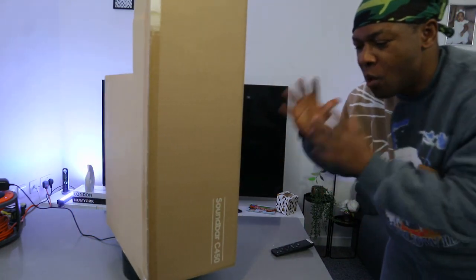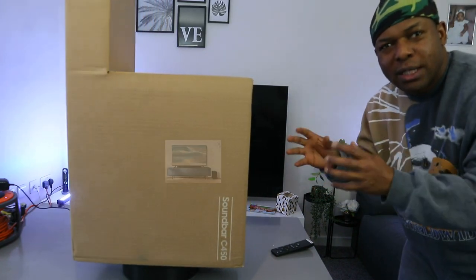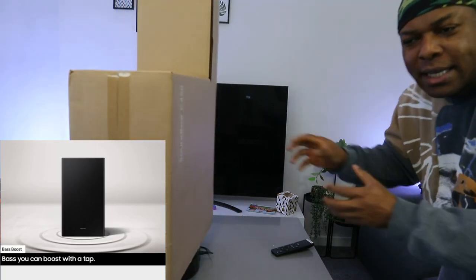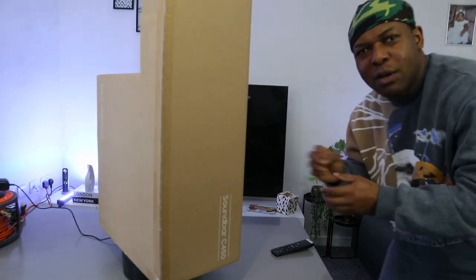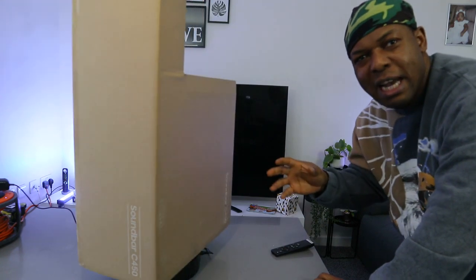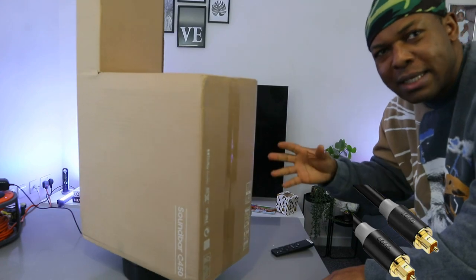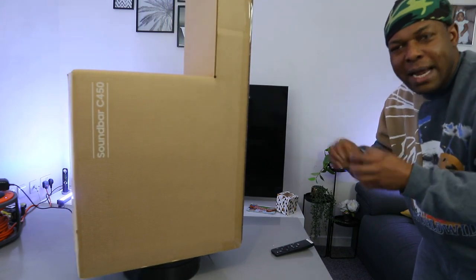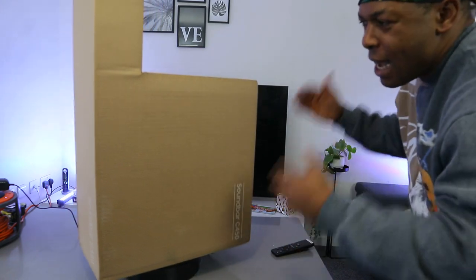I want to show you what we got here. We got this soundbar — this is the Samsung HW-C450 soundbar. It's a 2.1 channel soundbar with wireless subwoofer, DTS Virtual:X, adaptive sound, bass boost, game mode. You can hook this soundbar to your TV via Bluetooth or optical cable. I hope this will help you to make an informed choice about this gear.